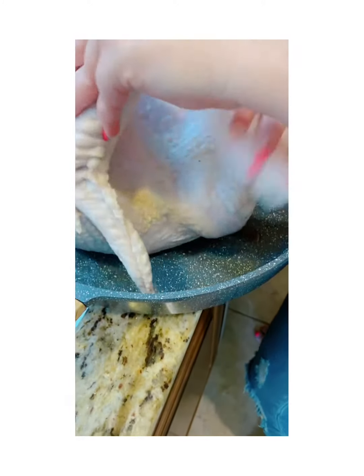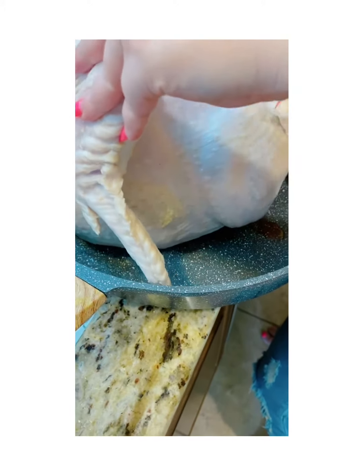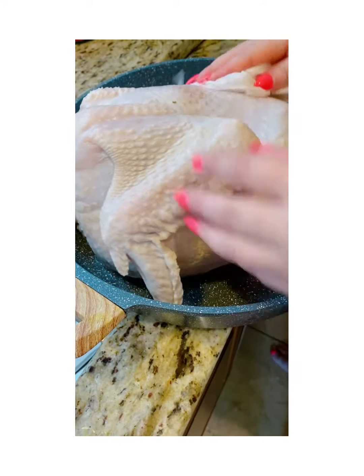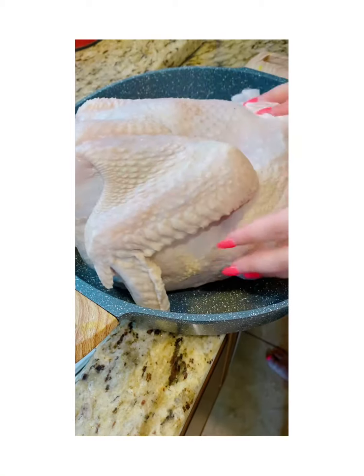Now we're drying the turkey. Make sure the turkey skin is nice and dry — just use a paper towel. This way you get a nice crispy skin.